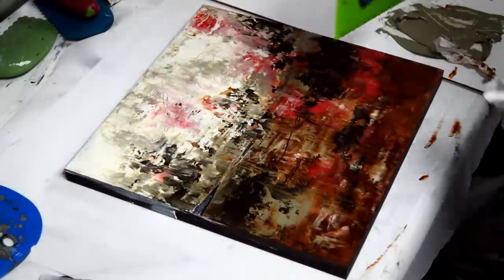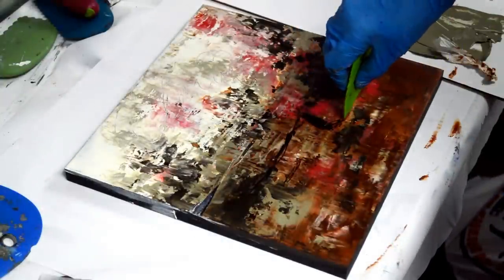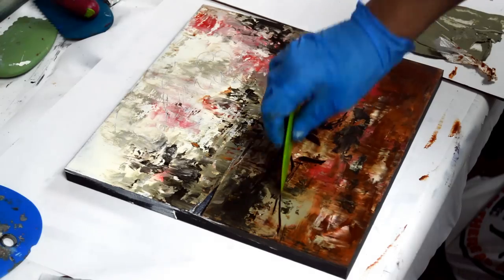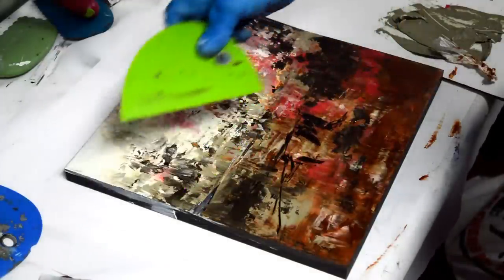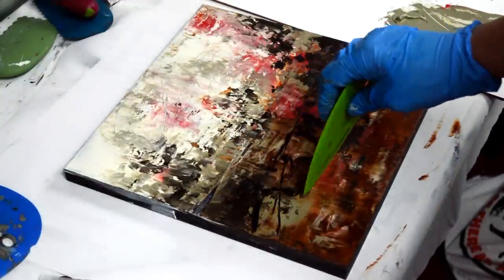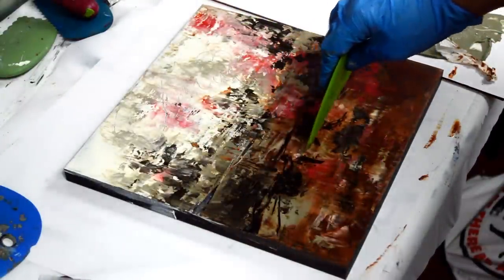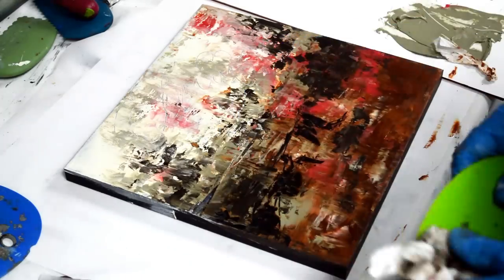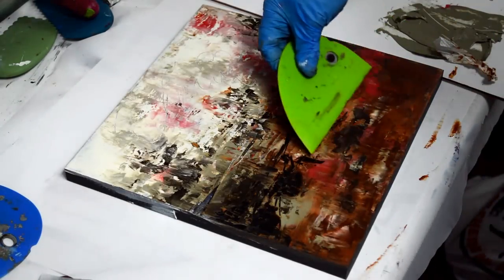I always start with a firm surface to paint on, and I prefer wood panels with cradles. You can use just a piece of masonite, but gessoed, of course. Then I use a layer of gesso and then go over with a layer of acrylic. I really like that acrylic layer because I end up digging down to the bottom often using wet-on-wet technique, and I don't want to go down to a bare panel — I want some color down there. You can use whatever color you want; I tend to go for darker ones, but just something other than bare wood or white gesso.